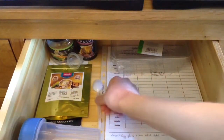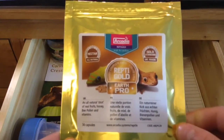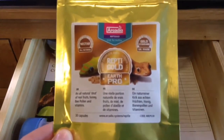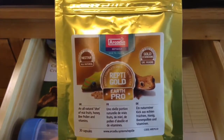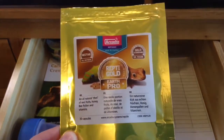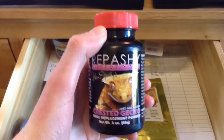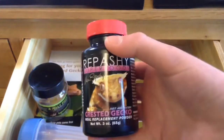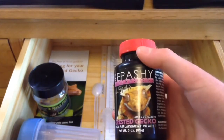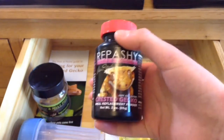I have Arcadia ReptiGold — this isn't a complete diet for crested geckos but it is a very good nutritional additive. Unfortunately my crested gecko won't eat it; he won't eat anything fruit-based at the minute. I also have Repashy, which he also won't eat, and jelly pots. He's about 10 grams and all he will eat is insects, so if anybody has any tips about getting them onto CGD, please do let me know.